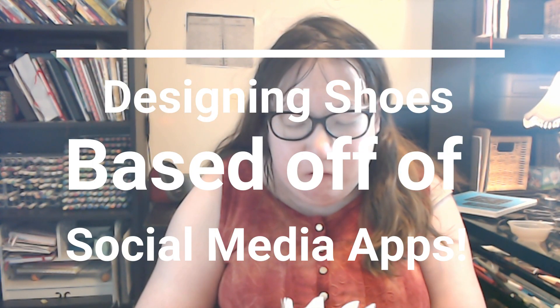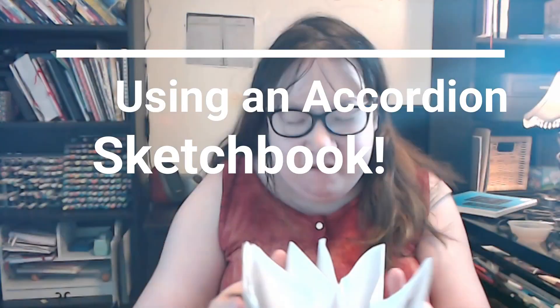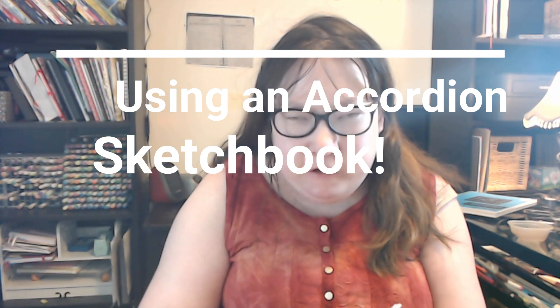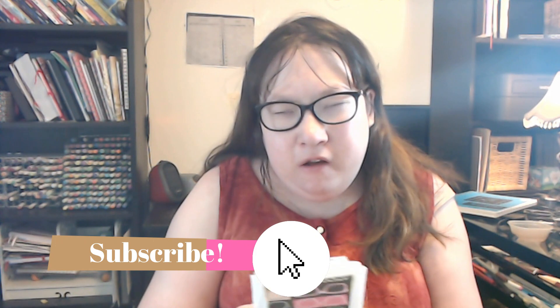Hey guys! Today I'm going to be doing something a tiny bit different. This is going to be my challenge book for next month. I'm going to be doing a shoe challenge, and this is an accordion sketchbook.